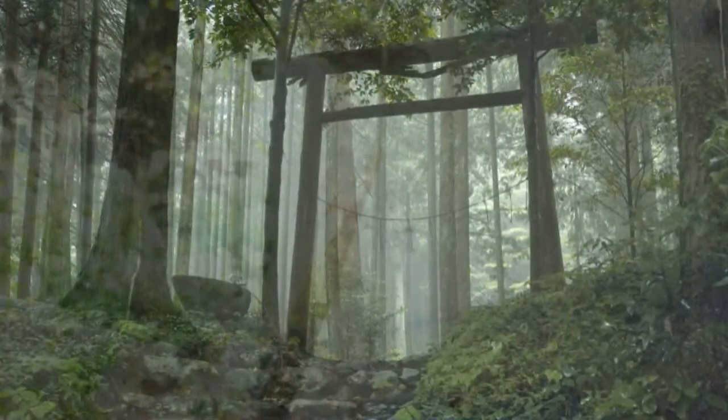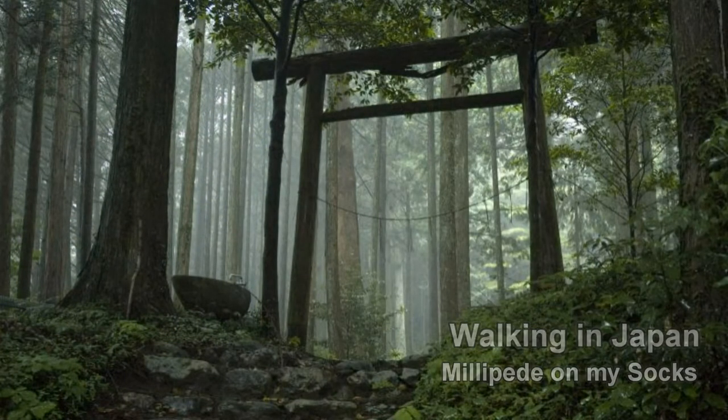A little millipede on my sock. Hey everyone.